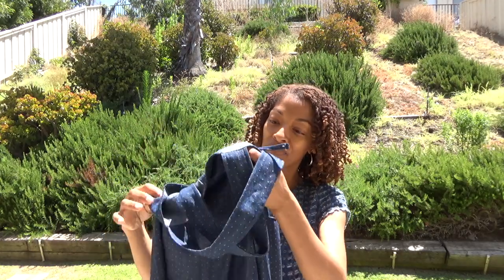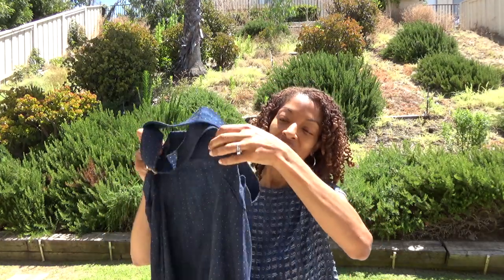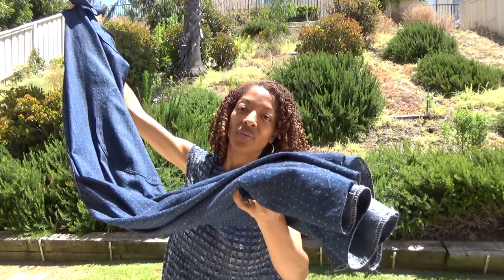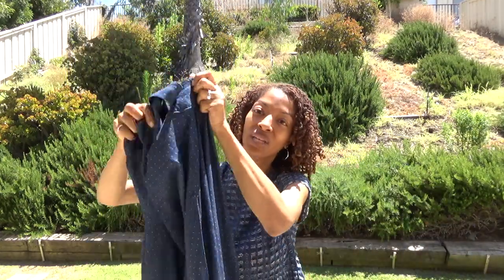Next and last is Simplicity 7454 — this is a 1976 pattern, and this is actually the sewing make that I have to share with you today. I have the garment here and I made it out of denim. I made the long version and I really, really love it.